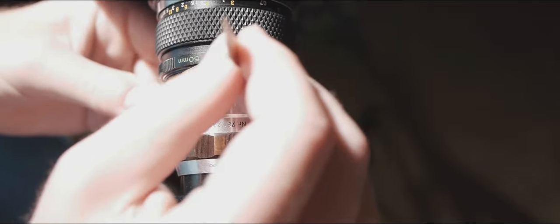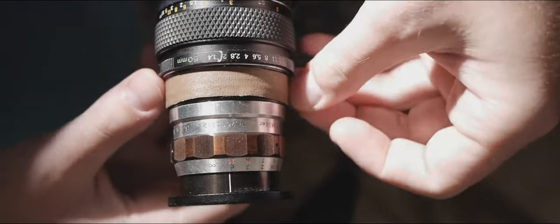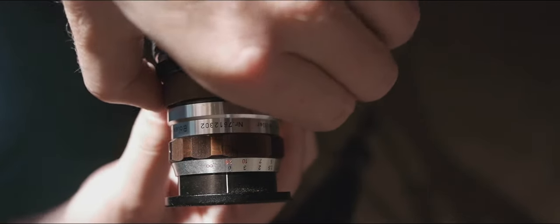When you get that down, I like to put a piece of gaff tape over that just to make sure that it doesn't move, but I want to make sure that it's tight with the lens first.